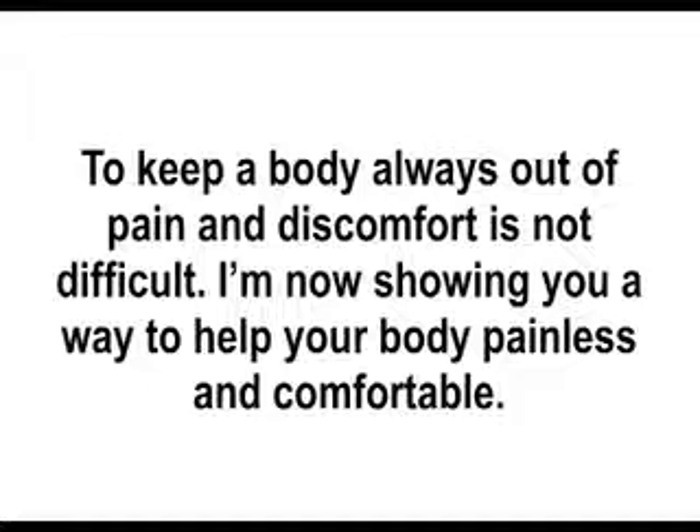Hello, I am Bob Chen, a Chinese herbalist. This time, I am showing you how to ease your lower back pain.